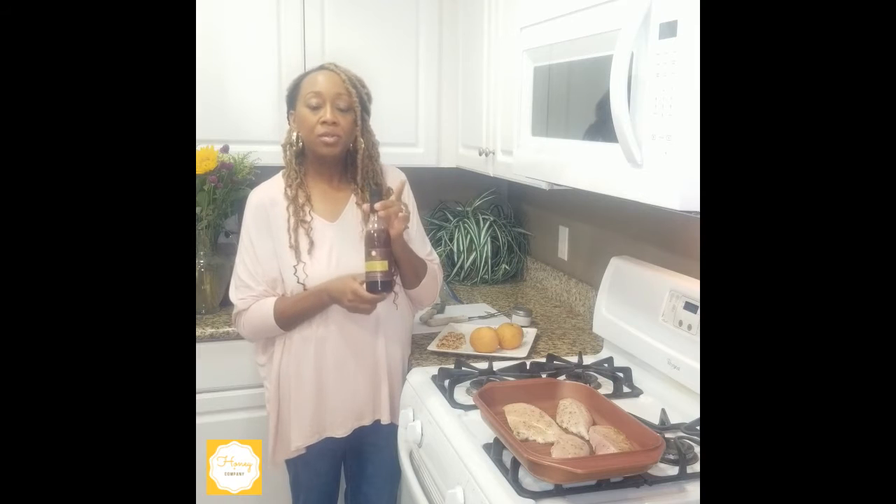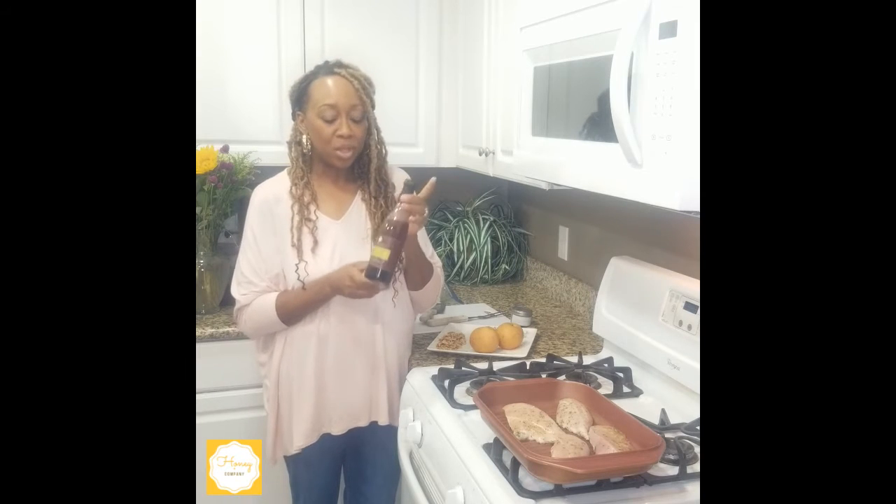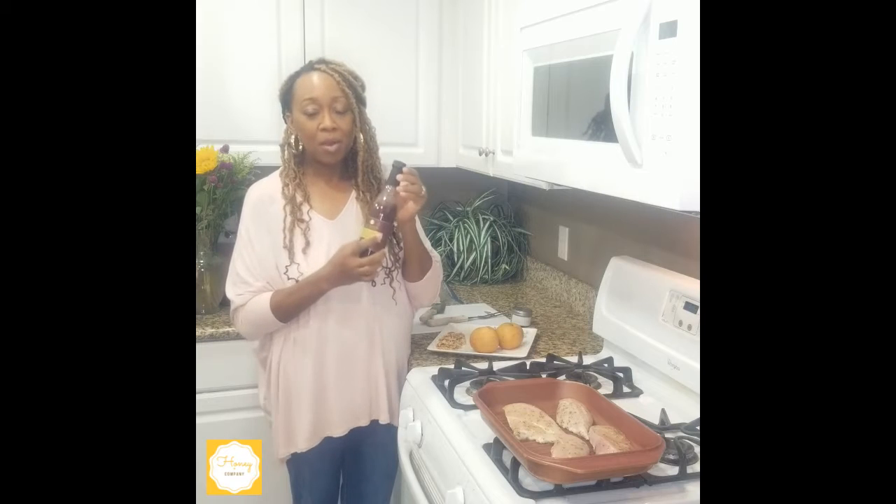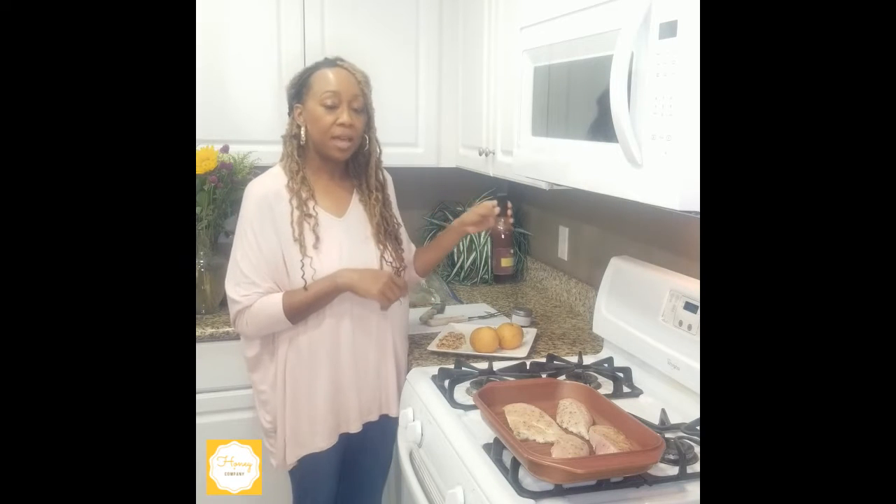The Berriyaki vinaigrette is awesome because you can use it in many different ways — you can use it as a salad dressing, which I'm going to show you how to do, or as a marinade topping for all kinds of different things. But for tonight we're going to talk about how we're going to use it as a salad dressing for this yummy salad.